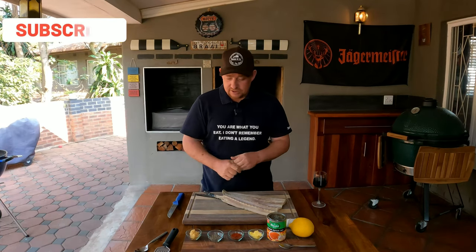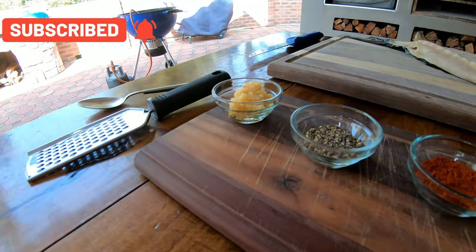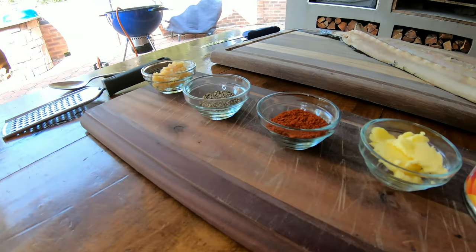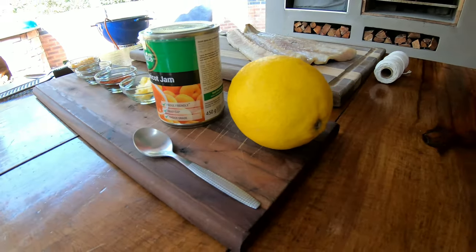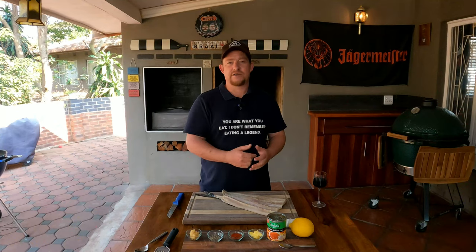Let me introduce you to all the ingredients we have here today. On the right we have some crushed garlic, ground pepper, smoked paprika, some butter, apricot jam - which is the star of the show besides the fish - and we've got a lemon. It's a very easy cook, let me show you how to do this.